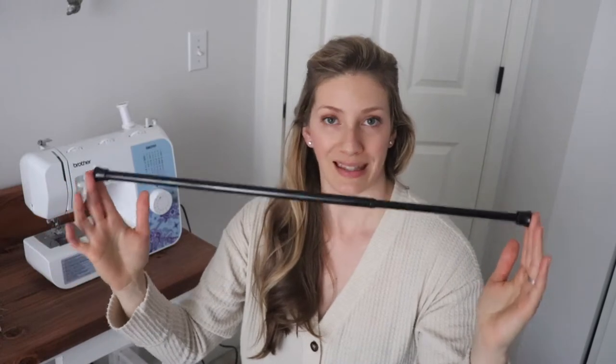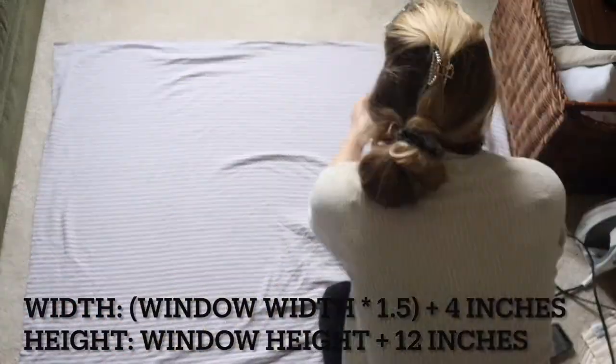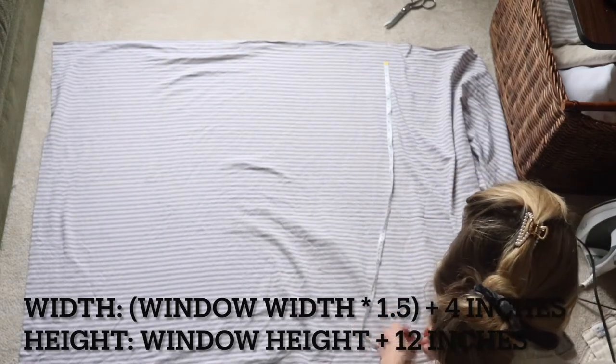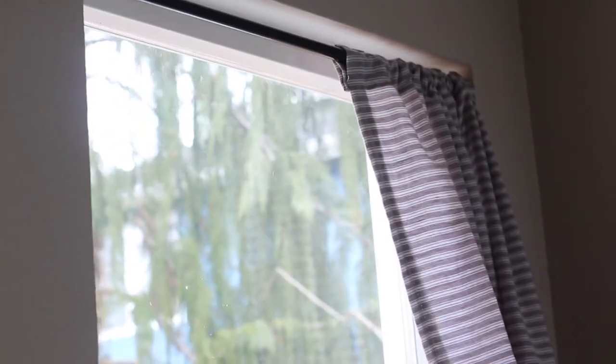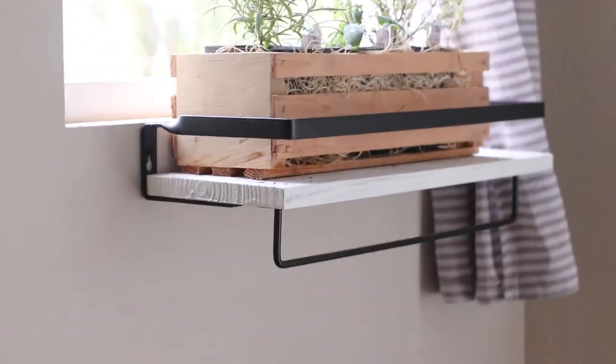In our case we had a square window that was 22 inches by 22 inches. I also got these really easy expandable curtain rods off Amazon — they just twist and can fit any space within a certain dimension. Put your curtain rod up in your window to see how long you want your curtain to go. Multiply the width by one and a half so it bunches a bit, then add about four inches to the width for the hem and about 12 inches to the height for the rod pocket and bottom hem. In total, my fabric was 37 inches wide and 34 inches tall.